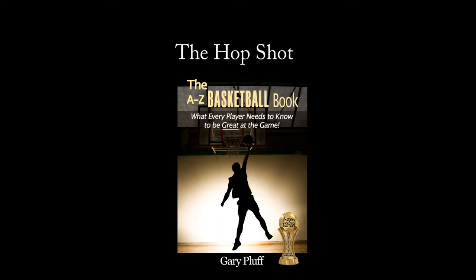This is the catch and shoot set shot. You can spin the ball to yourself, bounce it off the wall, just stand and shoot. Work on proper form shooting the set shot.